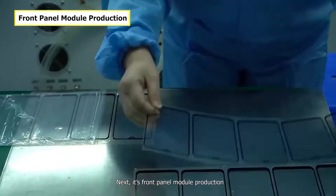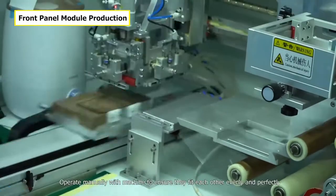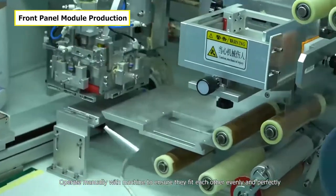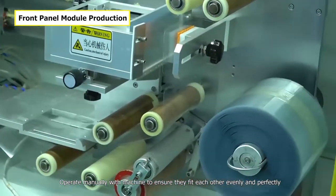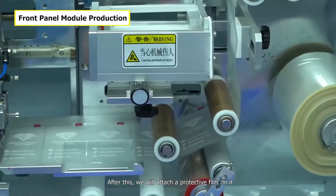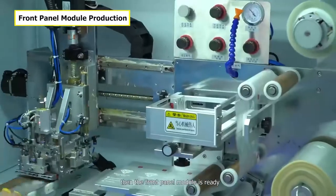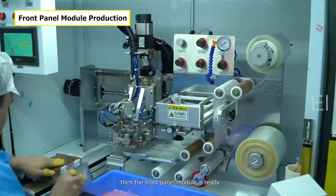Next is front panel module production. Apply OCA film on the front glass, operating manually with machine to ensure they fit each other evenly and perfectly. After this, we attach a protective film on it — the front panel module is ready.